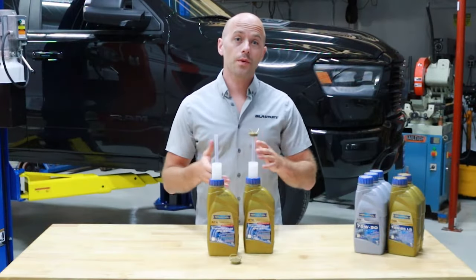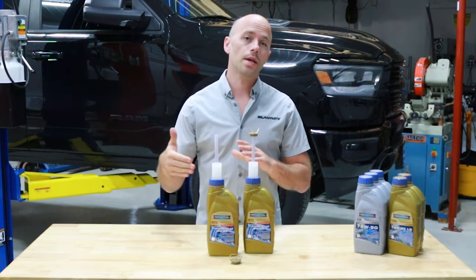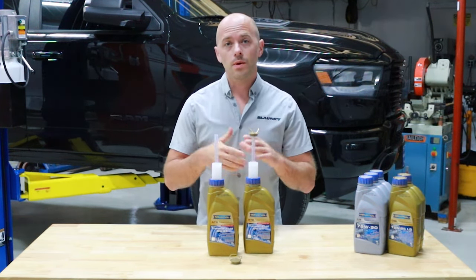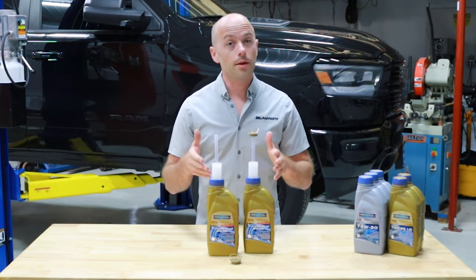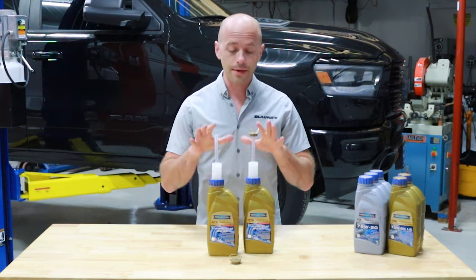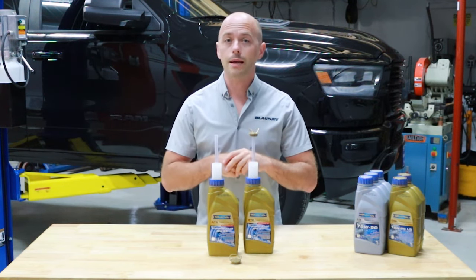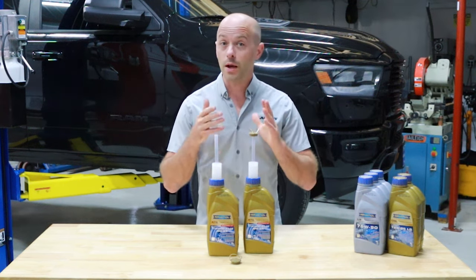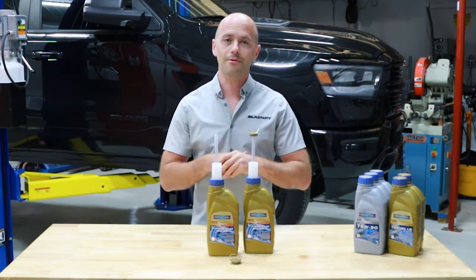So that is a quick overview on how to change the transfer case fluid on a 2011 to 2022 Ram 1500 model with either the BorgWarner 44 or 48 type transfer case. If you have any other questions or for more information on the transfer case fluids that we offer, feel free to visit our website at BlauParts.com. If you found this video helpful, be sure to give it a thumbs up and feel free to subscribe to our channel. Thanks for watching.